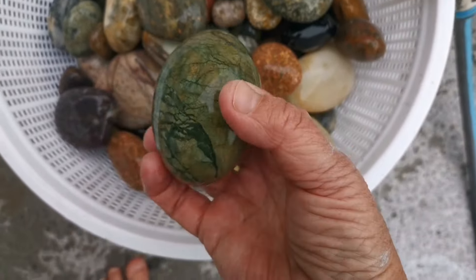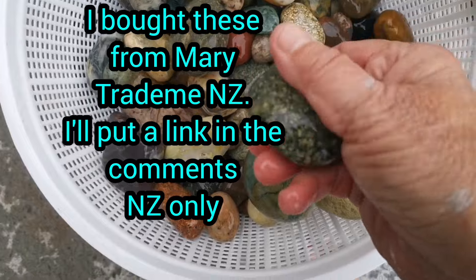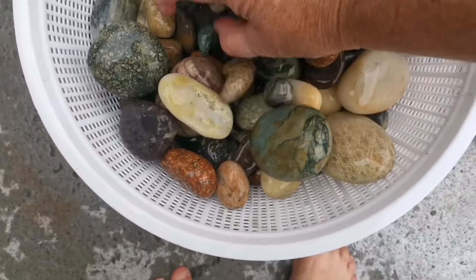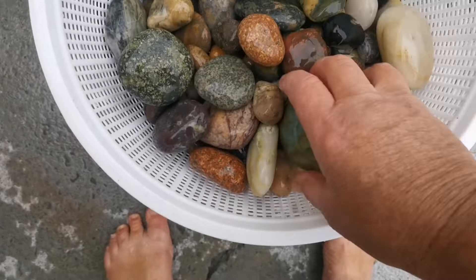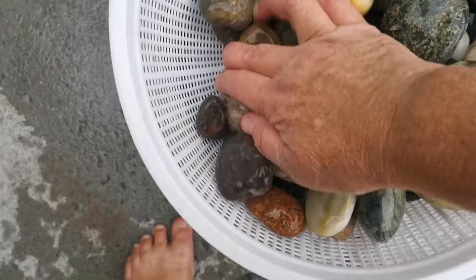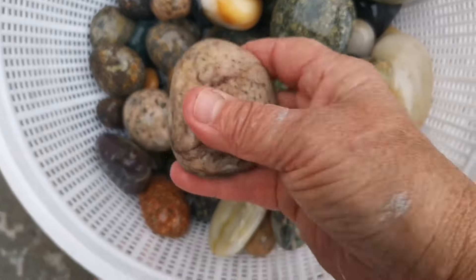These are really nice. These actually came from a Trade Me auction in New Zealand for Gemstone Beach rocks — you can actually purchase some yourself. A lot of these are from Slope Point as well as Gemstone Beach. Wow, there's some real pretty stuff and they're all pretty smooth. I love that one.